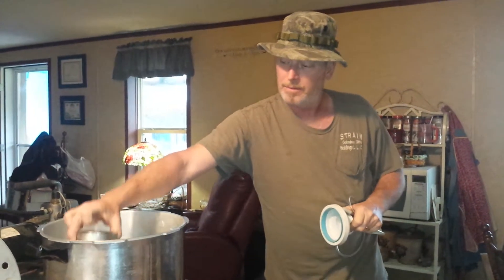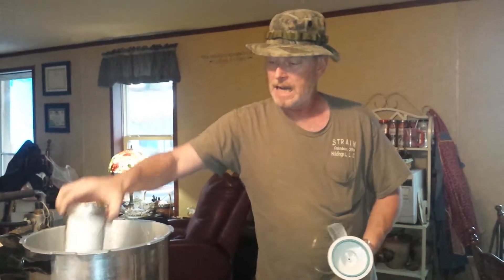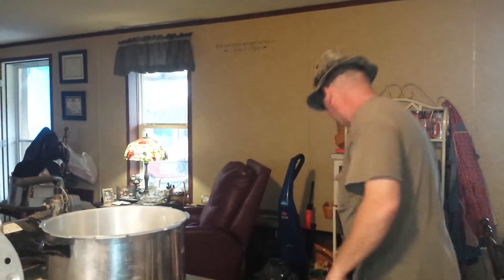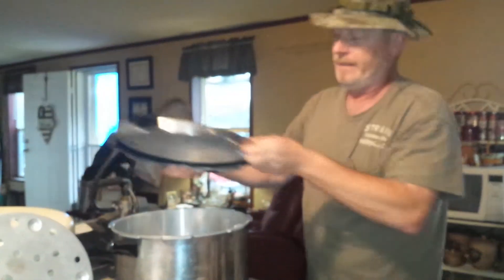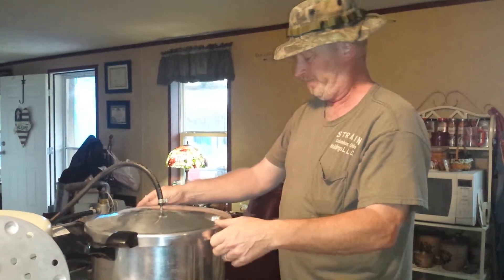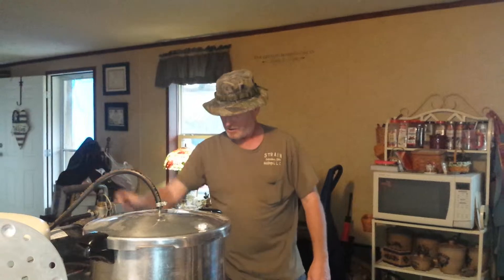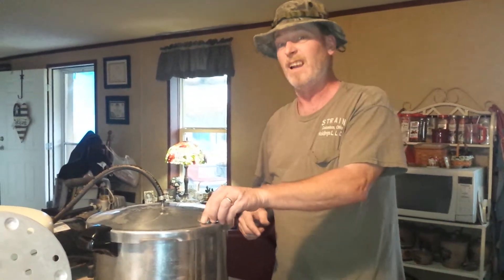Sick and tired of trying to vacuum seal dry goods in a mason jar — put your lid on — instead of going through one at a time like this with the VAC 750 that doesn't work. Well, if you've got an old pressure cooker kicking around and you happen to have a yellow jacket vacuum pump laying around, and you'd much rather do a lot of them at once, this is the way to do it.